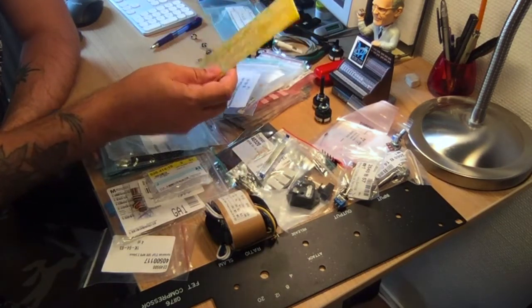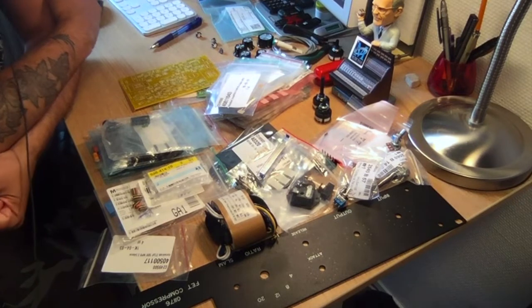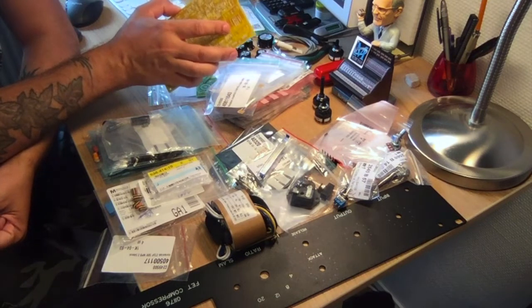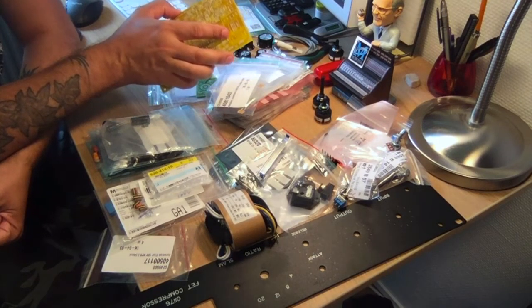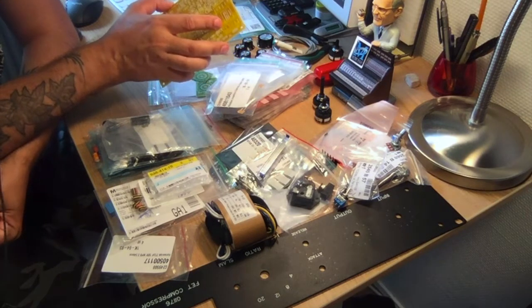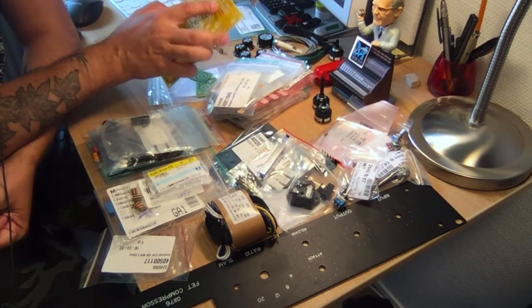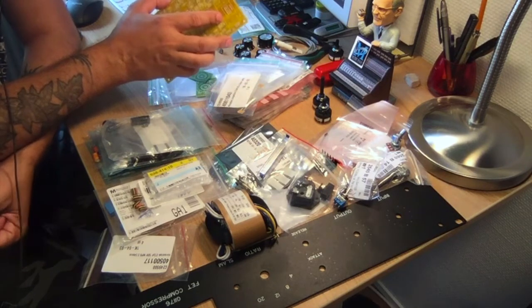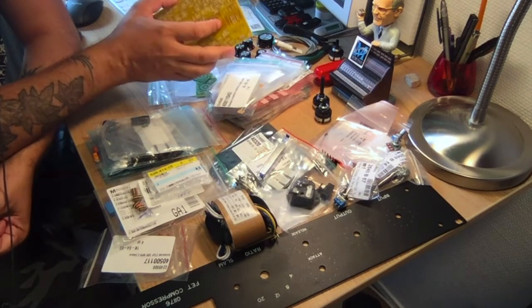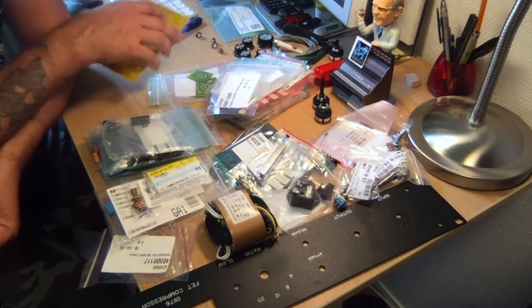Which leads us into one of the things that always comes up with DIY projects: parts. The transformer — even for me living in Sweden where Lundahl transformers are built — I'm having trouble finding them at a reasonable price. I can get them directly from Lundahl but it's ridiculously expensive. I found a cheaper source in Germany, so that's on order. It's very expensive compared to OEPs — almost as much as a Carnhill, which is a super high-end transformer.